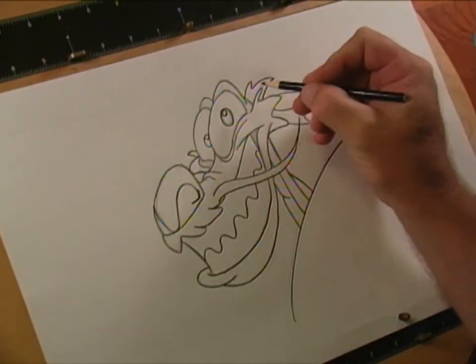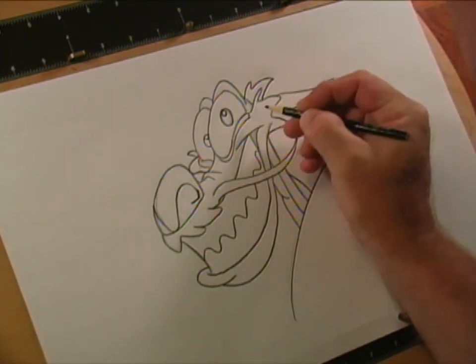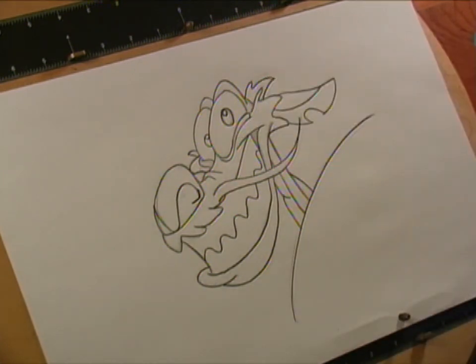Here's my cleaned-up Mushu. Let's add a few more details. Now I'm going to color them in and see what we get — I'll see y'all again in a few seconds.